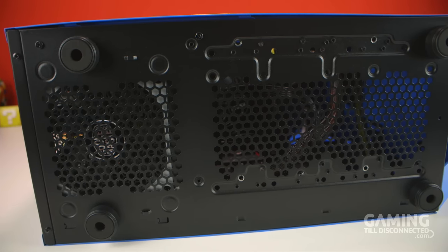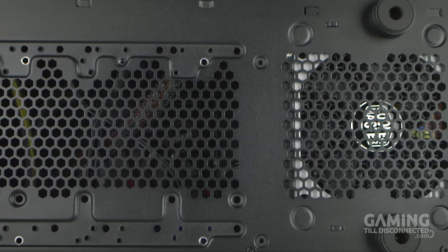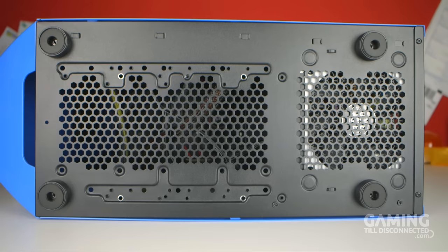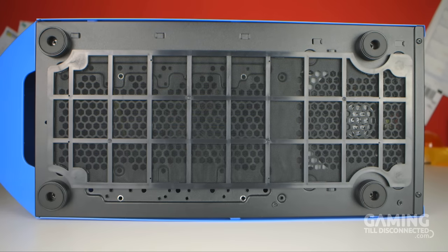On the underside of the case you'll find four rubber feet that raise the case 15 millimeters off the surface, and two vents spanning almost the entire length of the case to aid the power supply and other fan spots. There is another dust filter that covers both ventilation areas, and this dust filter is also held in place by magnets.